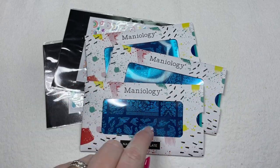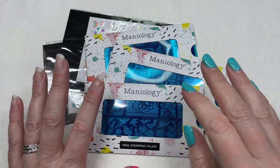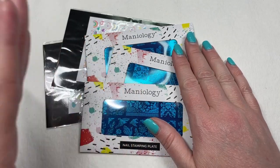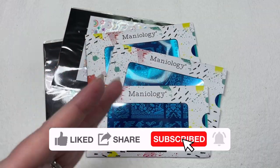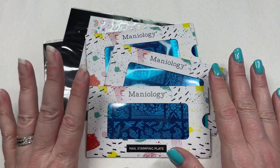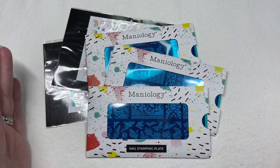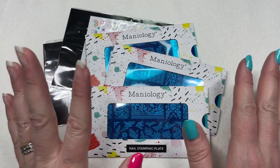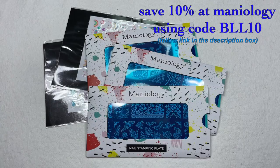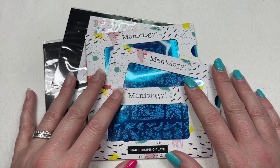Hey y'all, it's Tara, welcome back to my channel. I have a Maniology PR video to throw up for y'all right now. Maniology was kind enough to reach out and ask if I would like to review some of their products. I chose three plates and two sheets of stickers. I have a discount code which I'll put up on the screen, and all my links will be down in the description box.